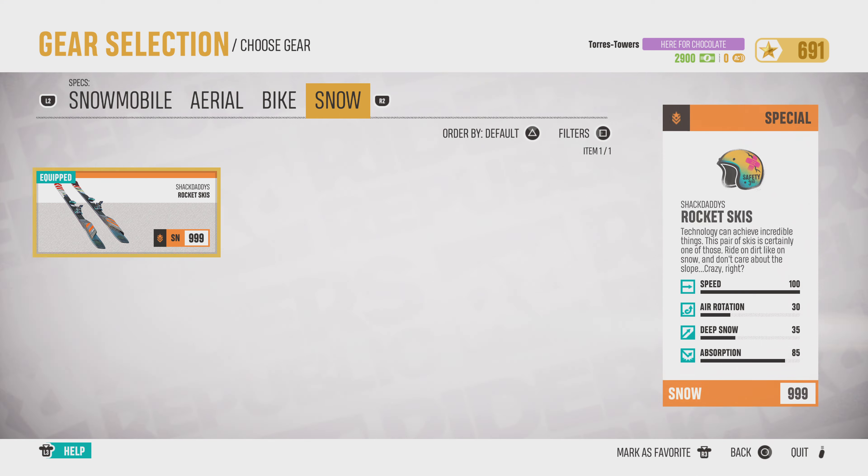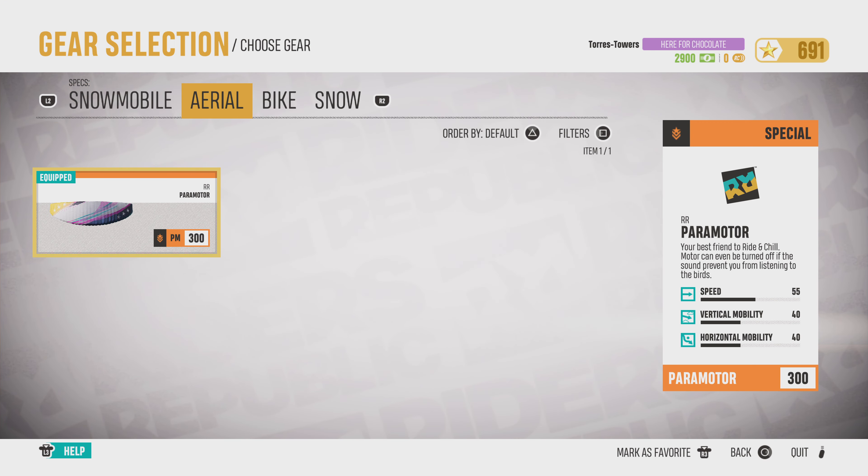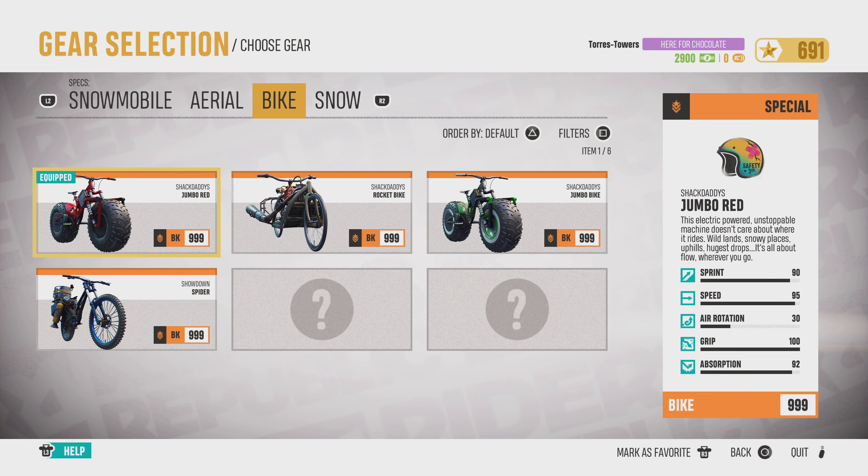And the jumbo bikes, they have the same turning speed, but it feels kind of harder to turn them.